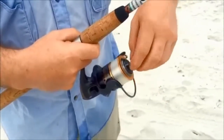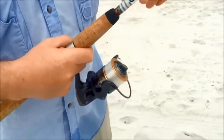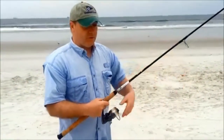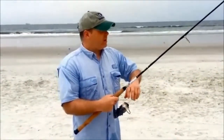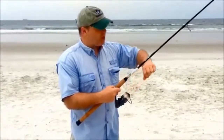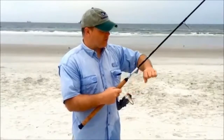To set the drag, I tell folks it takes a little bit of experience depending on what fishing you're doing. The best thing to do is set it to where you think there's enough line coming off — not really too tight — so it's coming off nice and smooth with a steady pull.